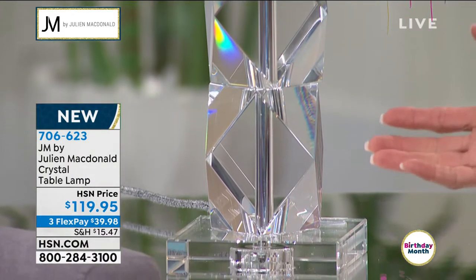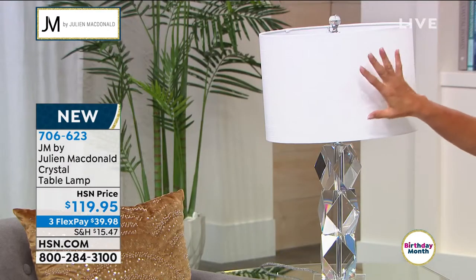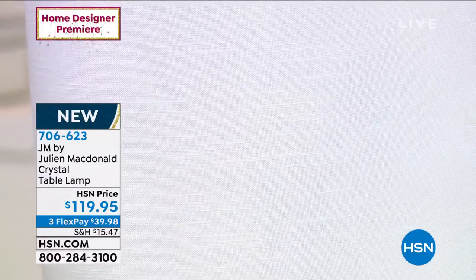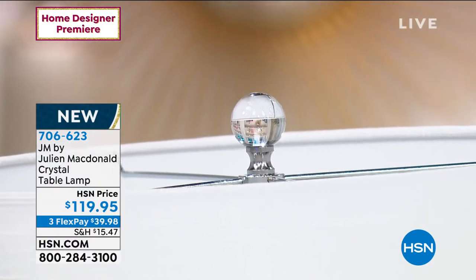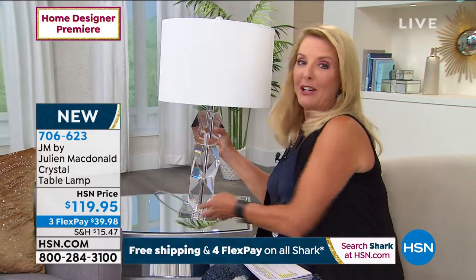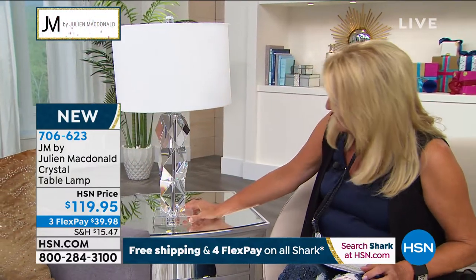The measurements are 15 inches by 15 inches by 26 inches high. You get the base and the shade. I love that it's done in a beautiful almost white linen, so it's a very clean look. There's even a beautiful glass top — so it's totally finished and absolutely exquisite. I cannot believe it's $119.95, because this isn't plastic, it's not wimpy — it's incredibly weighty.